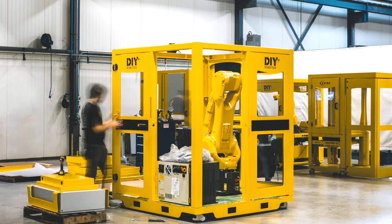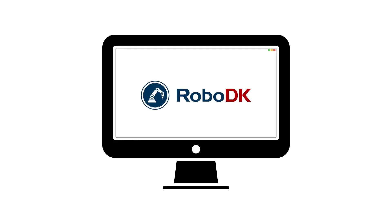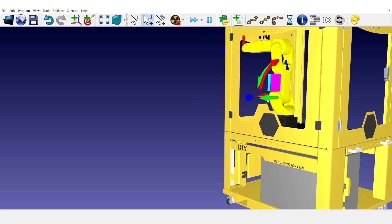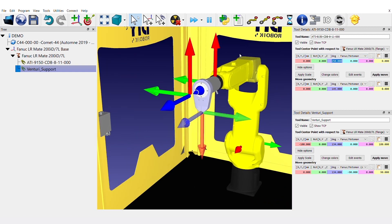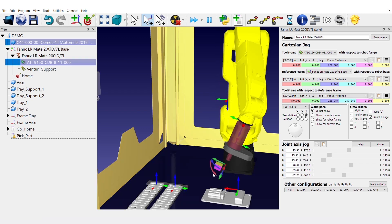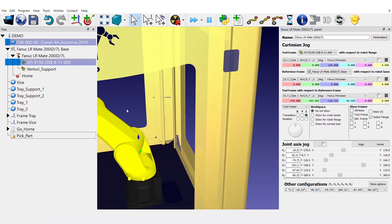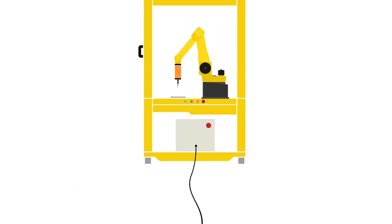Although the DIY robotic cells already include a multitude of basic programs, RoboDK takes this bundle a step further. Making the specific programming of the robotic deburring cell an easy and fun process, the compatibility of the program allows users to create and simulate programs, simply export them to a USB storage device, and load everything directly to the DIY robotic cell.